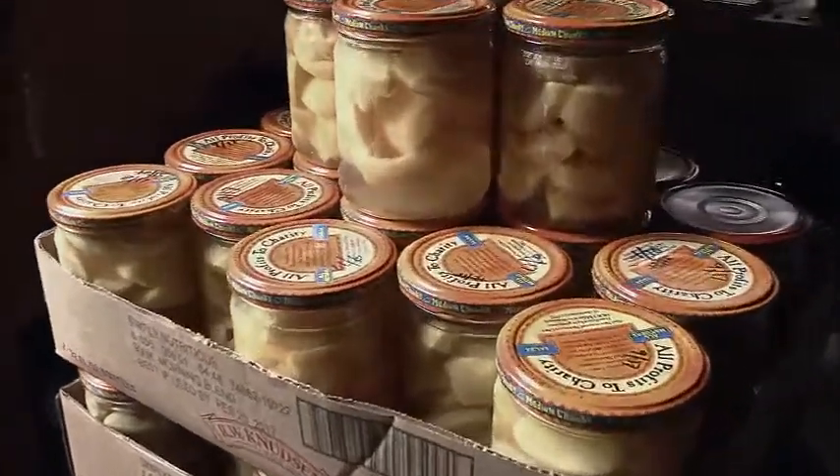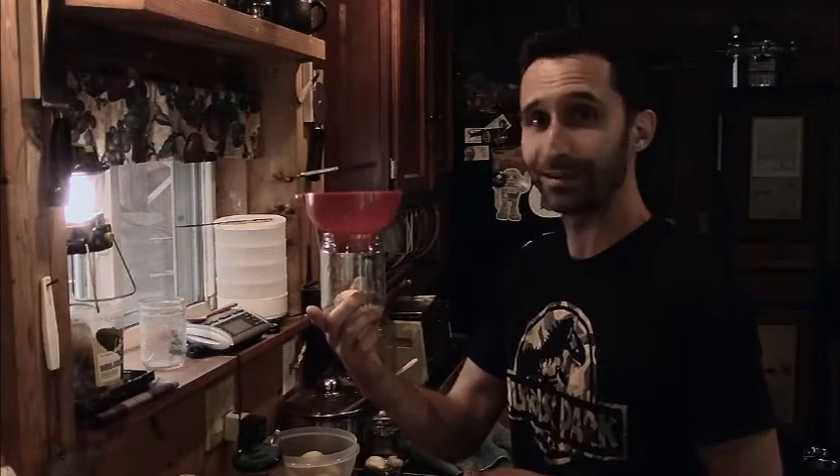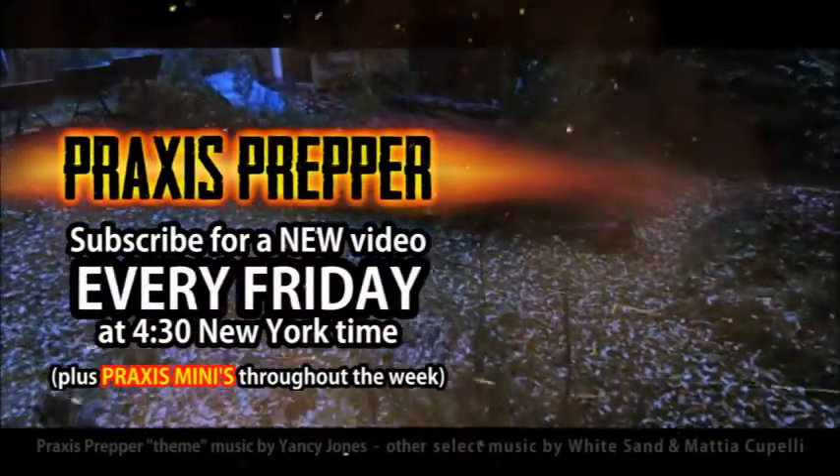I'm not a big fan actually of canned peaches, but they're going to rot anyway, so I might as well. That's it. Thanks for watching. Please subscribe and tune in every Friday at 4:30 New York time for a new video.